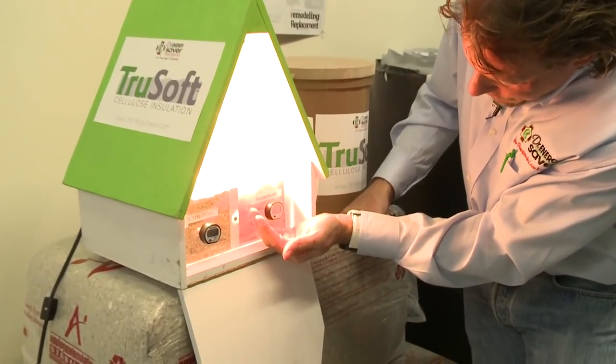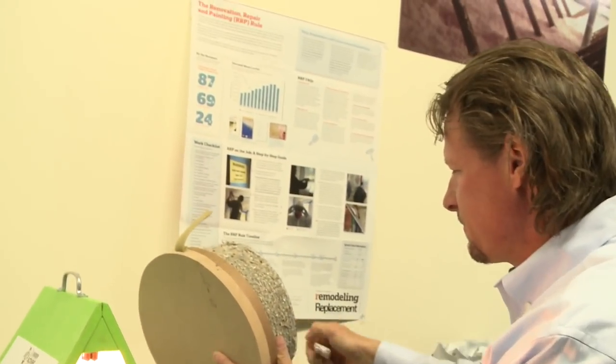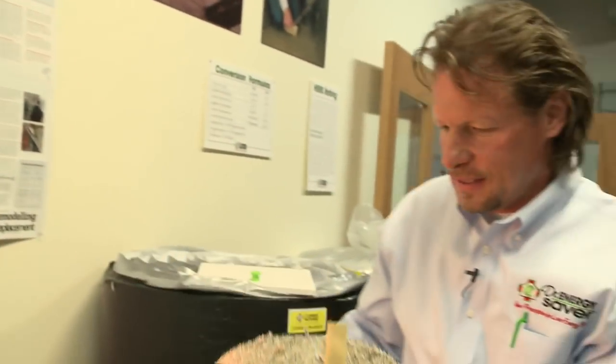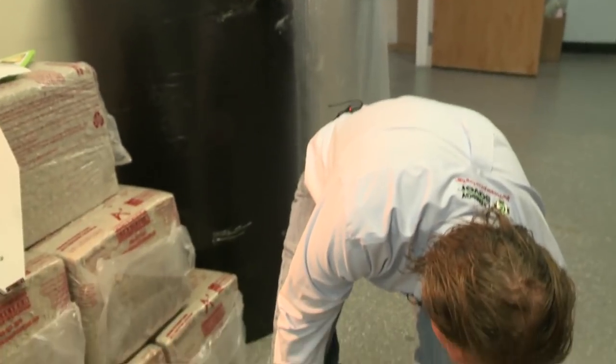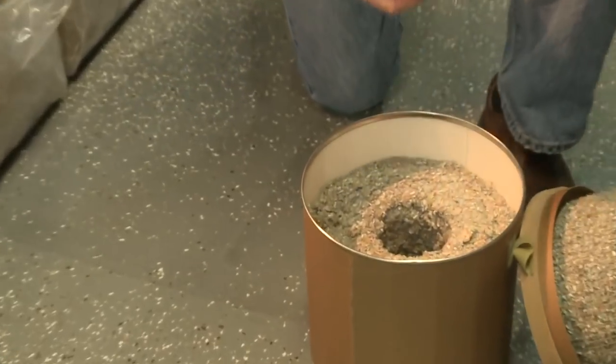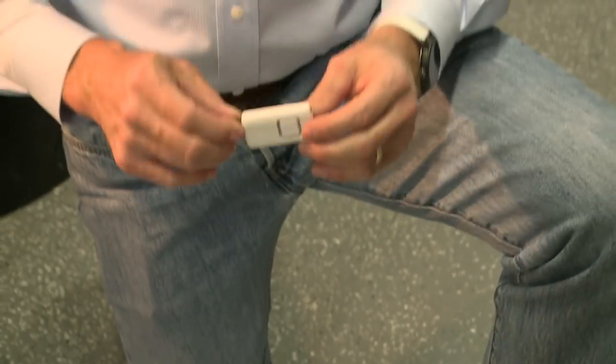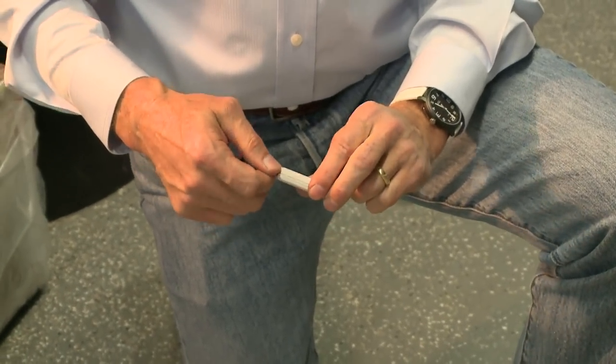Another thing about cellulose insulation is that it's very good at preventing sound from traveling through your house — you can make your home a lot quieter. Here we have a demonstration where we're going to take this personal alarm. I'm going to pull it — it's going to make a very loud noise.